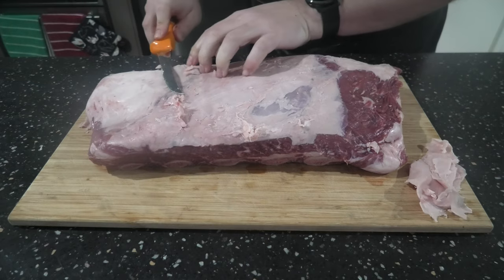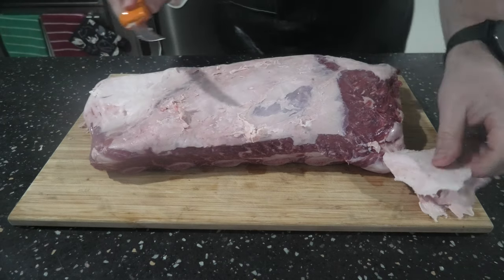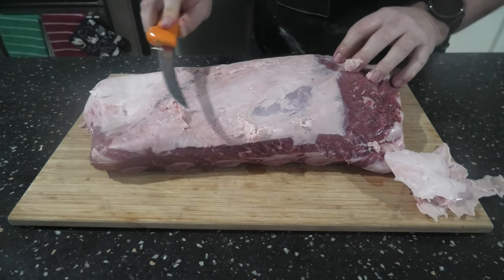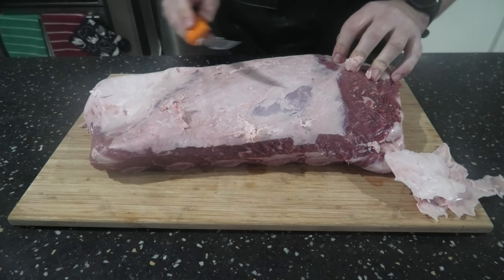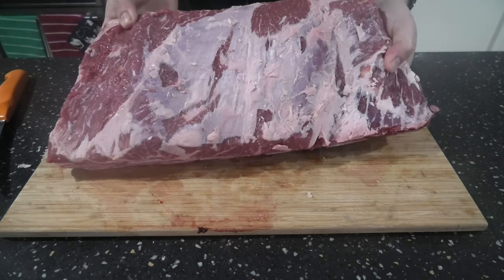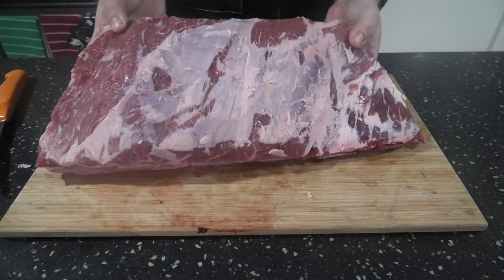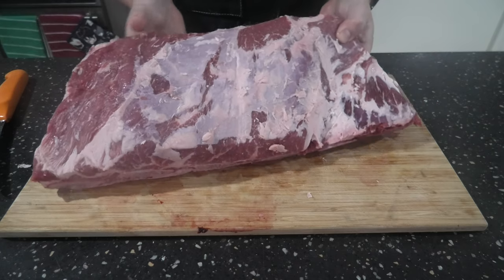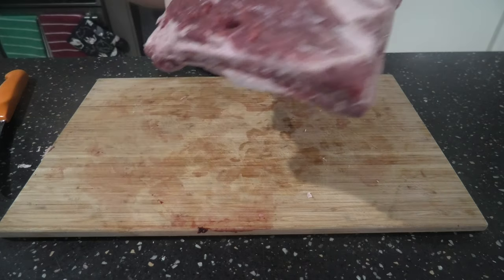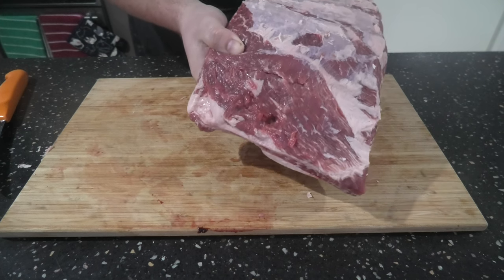When you're removing fat, try and always cut away from yourself and have the knife at a slight upward angle so you don't cut the meat either. As you can see, we're taking the majority of the fat off and a fair bit of the silver skin. It doesn't have to be perfect — it's not going to make too much of a difference. You can see the start of a really nice piece of meat. Let's get some rub on this.